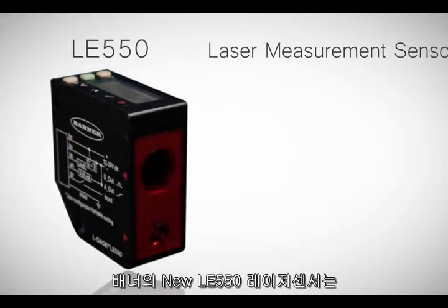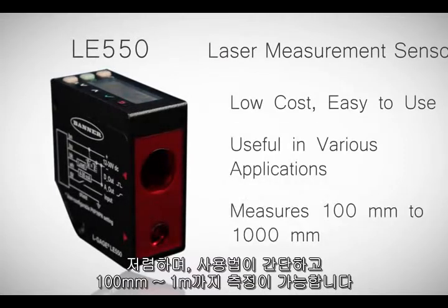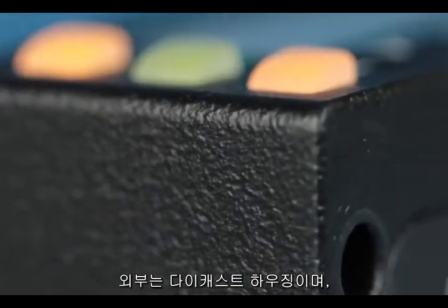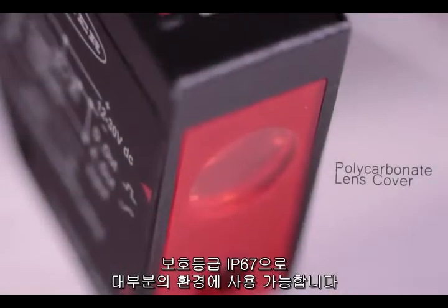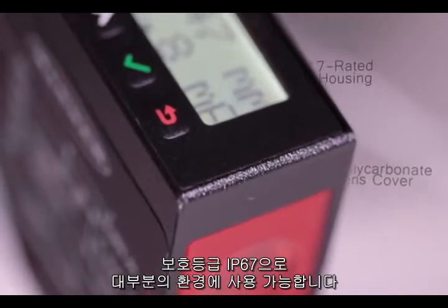Enner's new LE550 laser sensor is a low-cost, easy-to-use sensor that's ready to measure 100 to 1,000 millimeters right out of the box. Its rugged die-cast zinc housing and polycarbonate lens cover is rated up to IP67 for use in the most demanding environments.